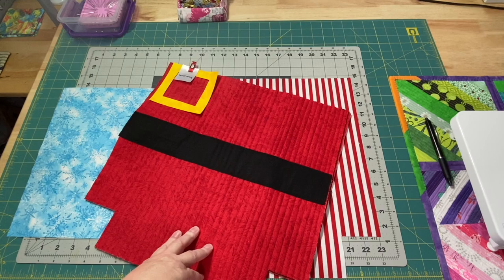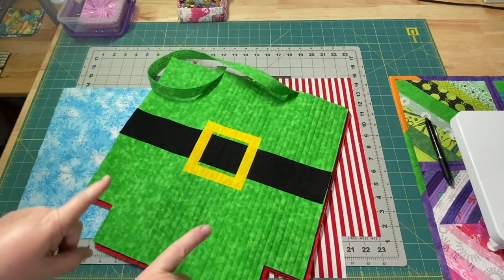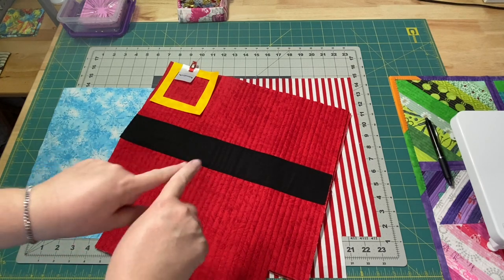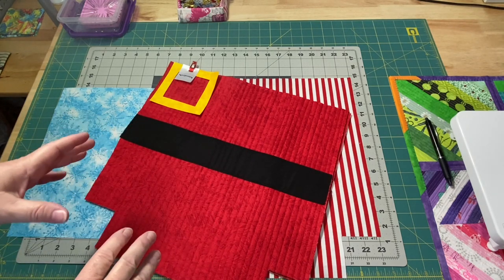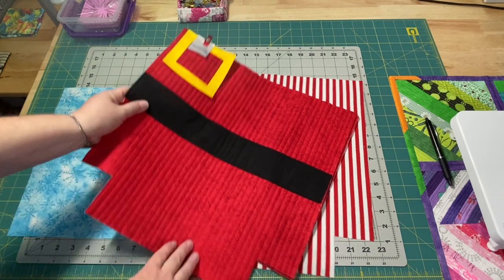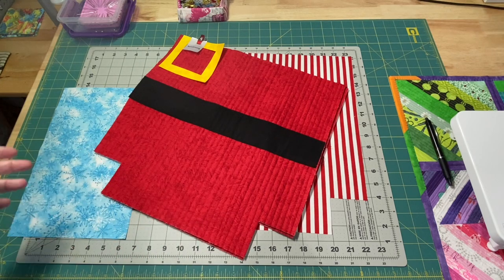I am currently working on one of my Santa tote bags, which once the front is done it's going to kind of look like this but in red. I'll put a link below in the description box to how to make this Santa tote. I'll also add a link to my tote bag playlist where you can find out how to make a tote bag in general, how to box your corners, and add a zipper pocket.